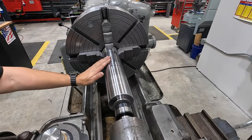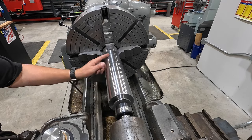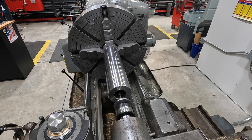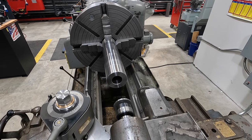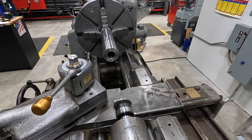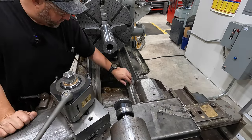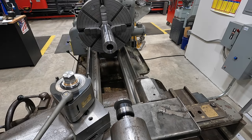We've got the OD turned nice and true, and I went ahead and hit it with some Emory just to slick it up and blend some of those rub marks where chips were rubbing on the surface. We'll go ahead and move our tailstock back now, and then we're going to set up our steady rest to support it. This handle you always have to take off and move a couple times in order to clear the carriage. We'll get our ways cleaned off good of chips and get our steady rest down here.